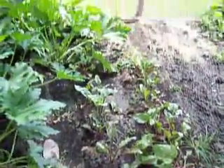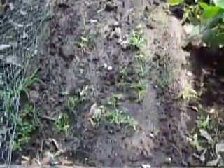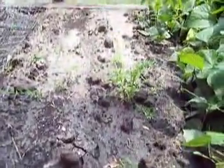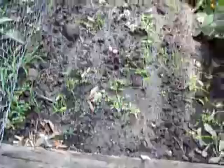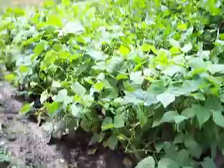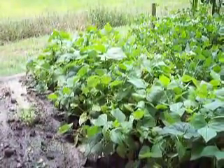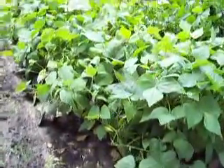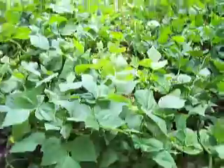Here is my zucchini, which is doing pretty well — we've already harvested some, and there's one right there that needs to be picked. Here are my beets, which I've found are kind of slow growing. And here are some carrots that are sprouting — one is doing pretty okay, but the rest are just kind of struggling along.